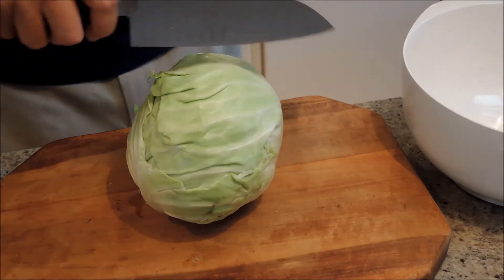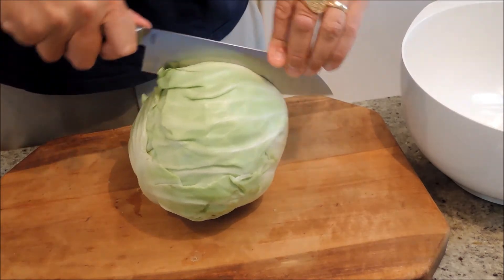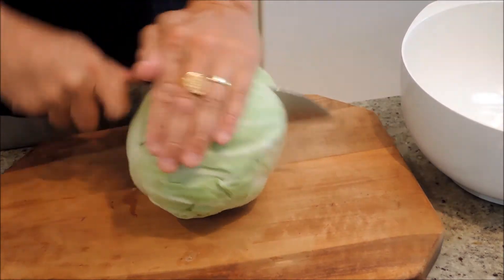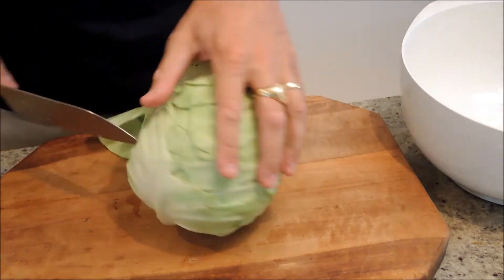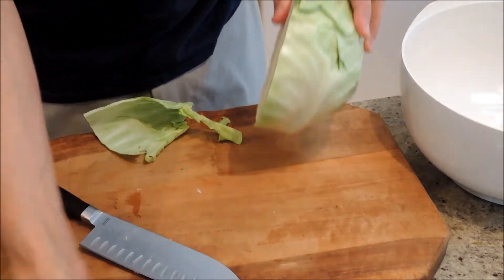Hey, I'm Ed. Today we're going to make coleslaw. Step one is to take a head of cabbage, cut it and shave thin slices out of it. So we'll just chop it in half first.